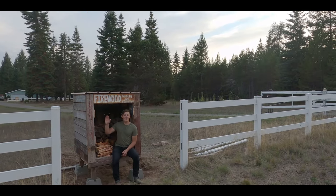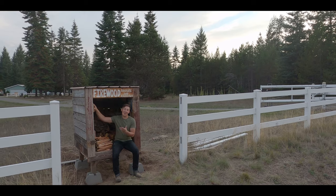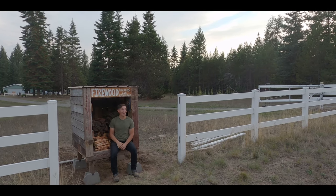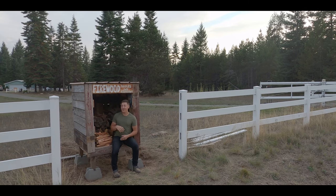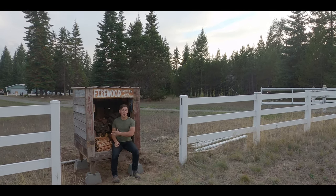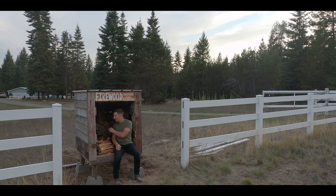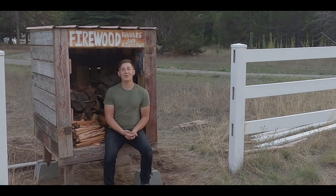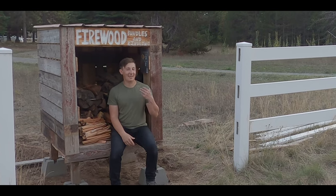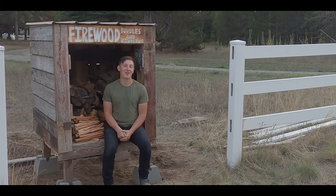That's the end of the video. The firewood bundle stand is constructed, it's built, it's filled with wood, it's filled with kindling, and now we just got to sit back and kind of wait to see how it does. If you guys enjoyed the video, be sure to hit that thumbs up button and subscribe to the channel. I plan on doing a full update to let you guys know how it did. If you want to see how I build my firewood bundles, I also plan on doing a video on that as well. We definitely plan on making more videos on the homestead to keep you guys updated with all of our projects. We'll see you guys on the next one. Thanks for watching.